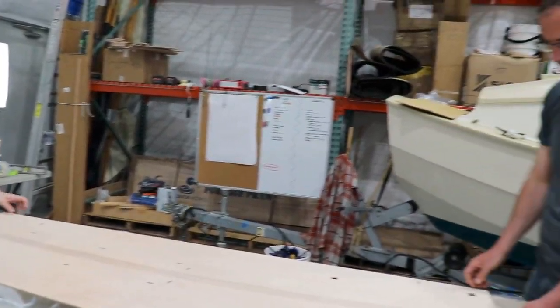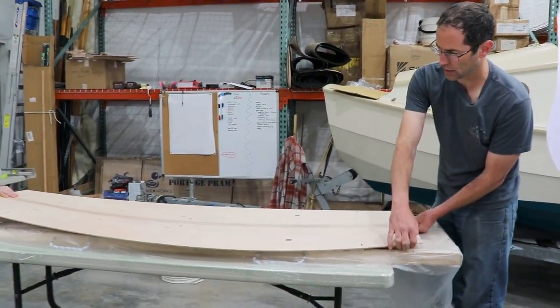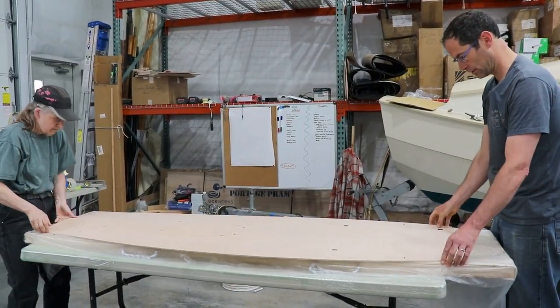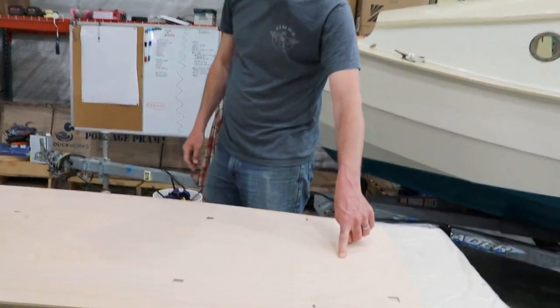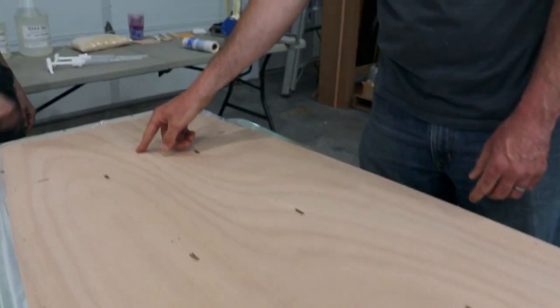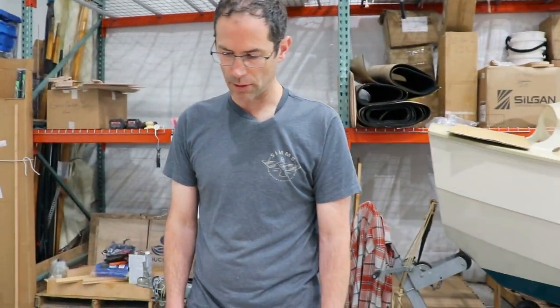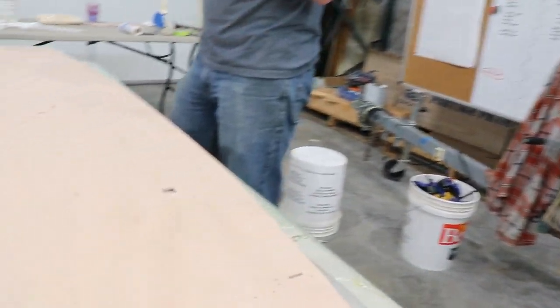So we're going to flip this — it's taped fairly well along the full length. You can see we're going to have some reference points that will tell us important information later — likely locations of bulkheads would be my assumption. And then we've got 'bottom bow' labeled. There's a lot of labeling on these parts, which is really helpful, particularly when you first unbox everything and you're just trying to figure out what's what.